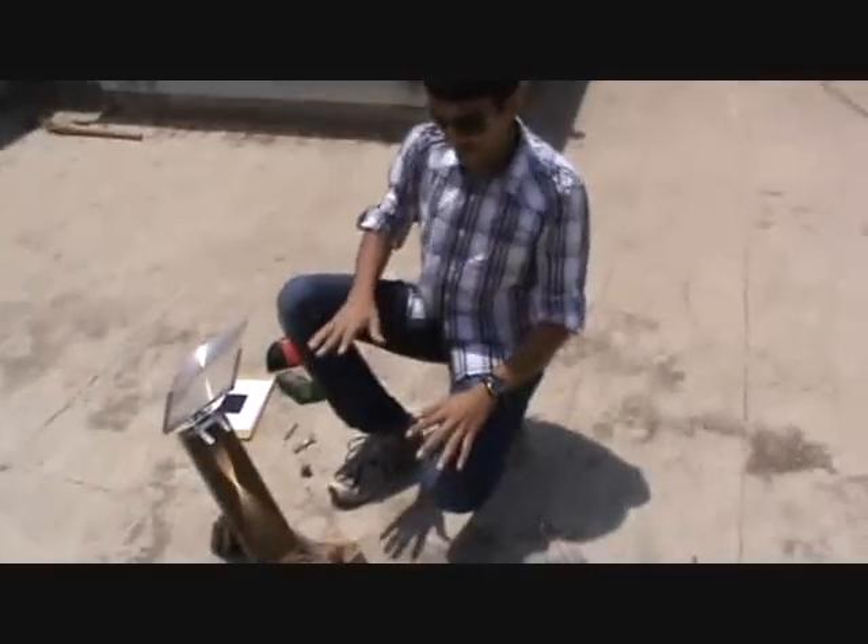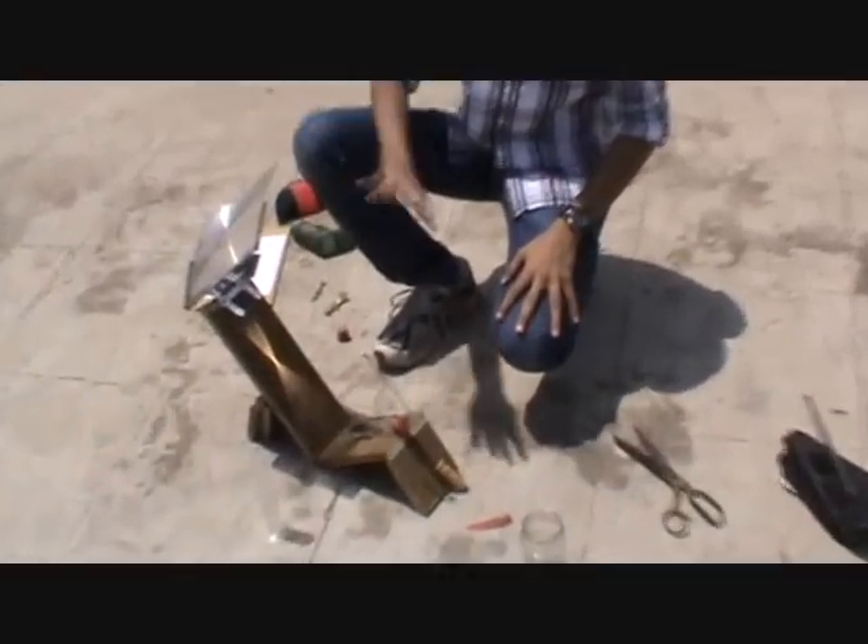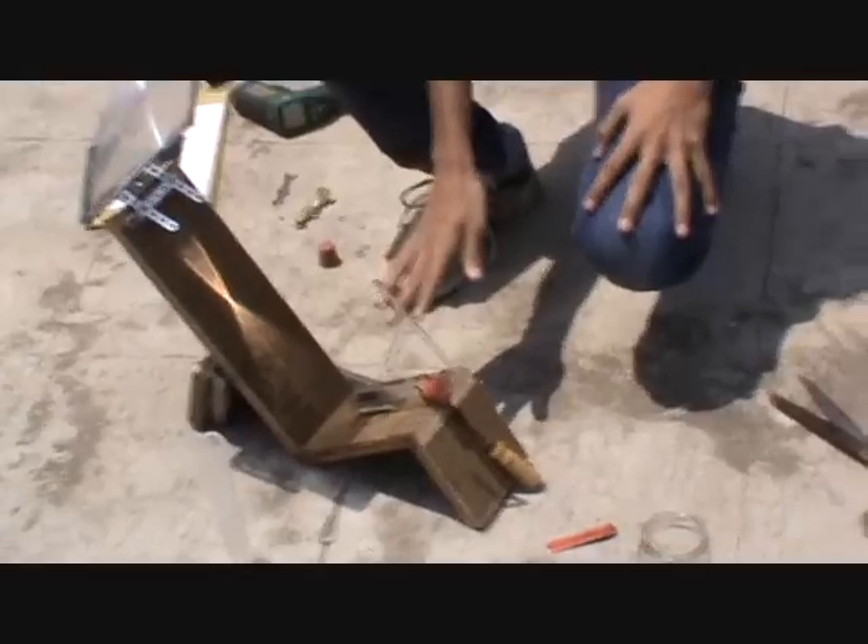You can see this is the apparatus which I have arranged on a wooden block. This is the Fresnel lens arrangement. This is the tube which contains the water, and the steam will exit from here.